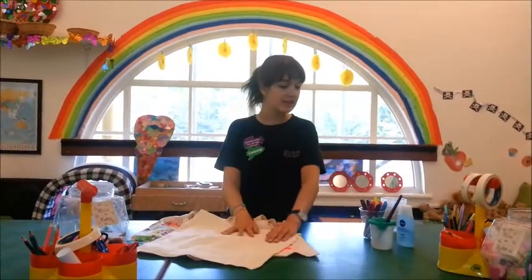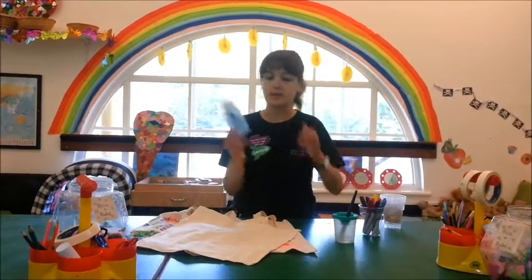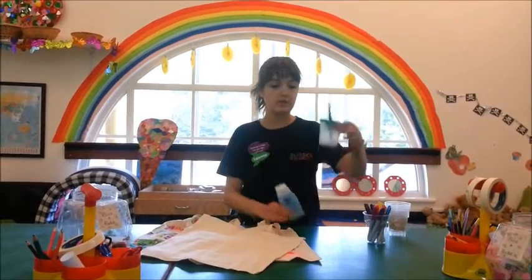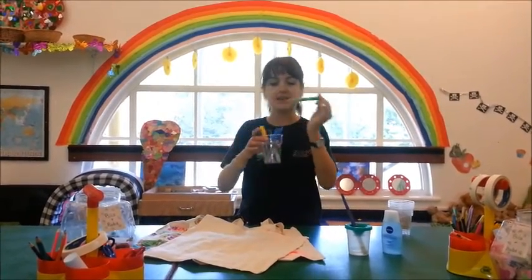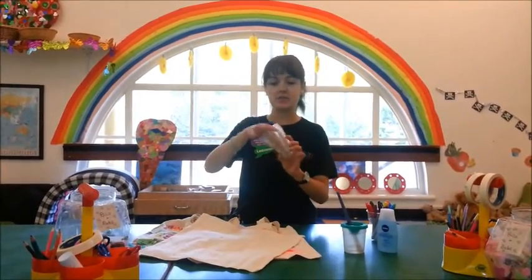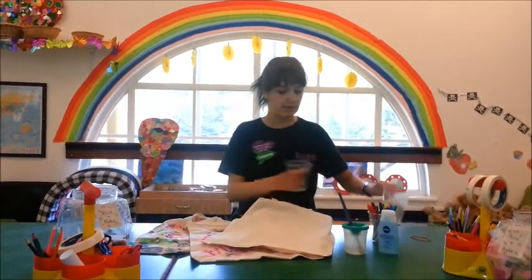To do this, what you're going to need is some eye makeup remover — something like that — or maybe rubbing alcohol or nail varnish remover. We've just got it in a little pot here with a paintbrush. We also have some felt tip pens — we've got some Sharpies here that work really nicely. We also have some cups and some rubber bands.